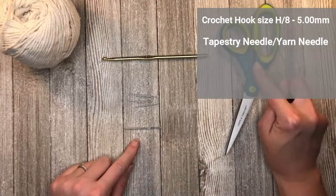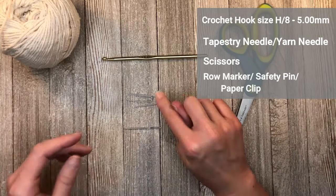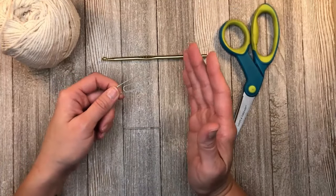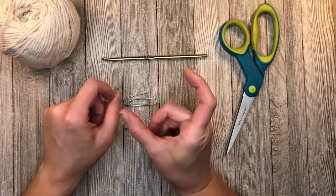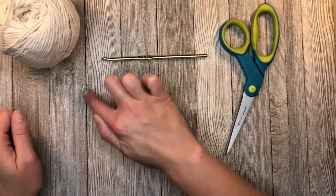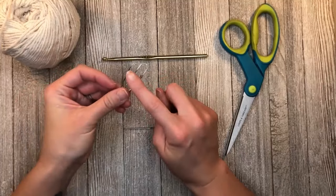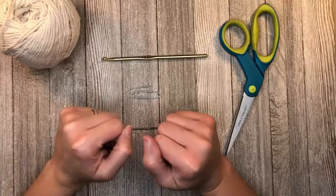You're going to want a size H8 5mm crochet hook, a tapestry needle or yarn needle, a pair of scissors, and either a row marker, a safety pin, or I am using a paper clip for anyone who might not have a row marker. You can also use a little three-inch cut of scrap yarn. This pattern is going to be worked in rounds in circles, so we want to be able to identify where that first stitch is so we can count our rows.